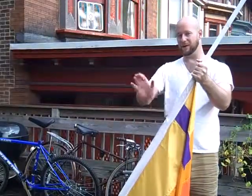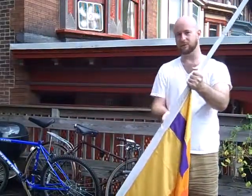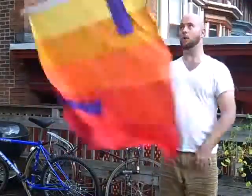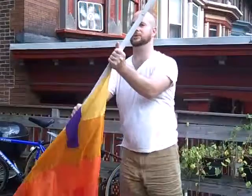My left hand helps pull it around, my right hand really grabs hold and twists: 1, 2. Watch my hand — open, catch, open, catch.